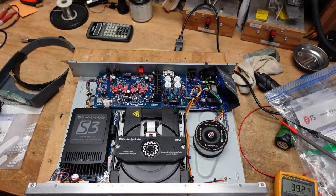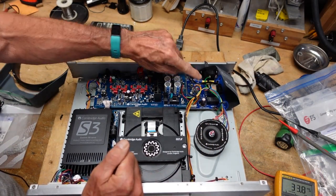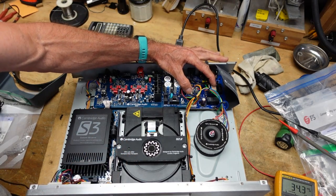I'll show you where I think the problem is. There's no service literature available for this, so we have to wing it. In cases where a unit has remote function, part of the power supply has to stay active all the time to power up the infrared receiver so it can watch for pulses from the remote.